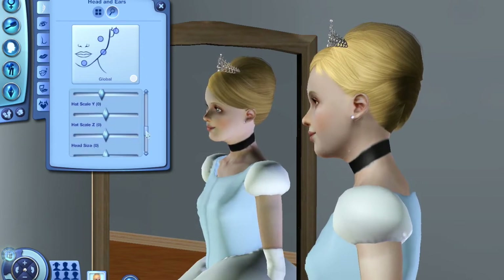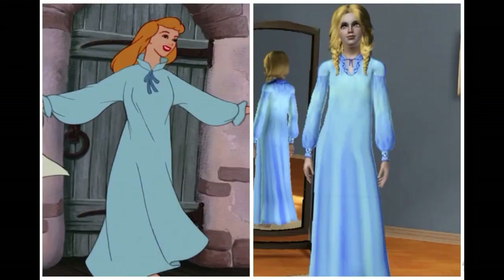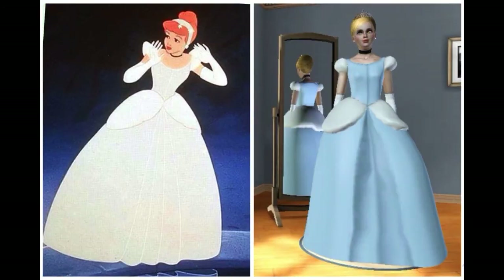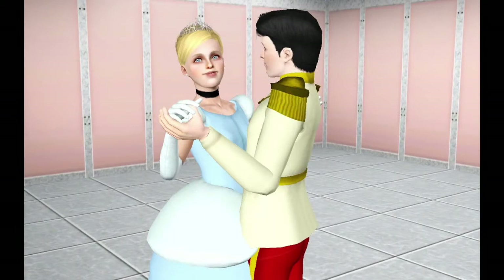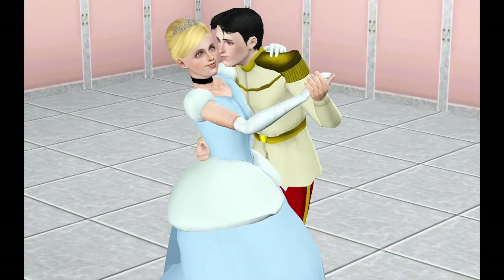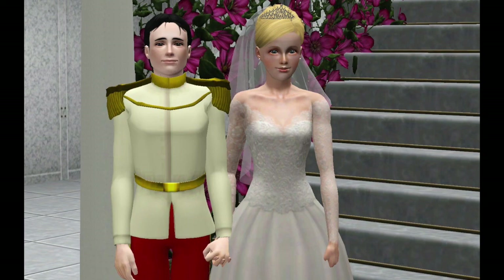For some reason the crown got off-centered again, so I just fixed it with the hat sliders to make it look better. And that is our Cinderella Tremaine. Thank you so much for watching. Please remember to subscribe — I worked so hard on these Create-A-Sim videos for you guys and I really hope you enjoyed them. Stay tuned for some screenshots in-game of Cinderella and her prince dancing. Thank you so much.